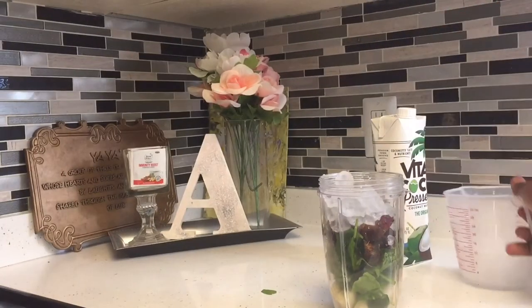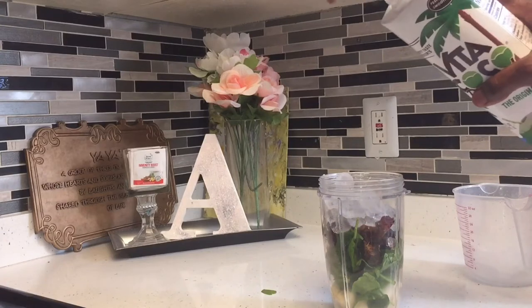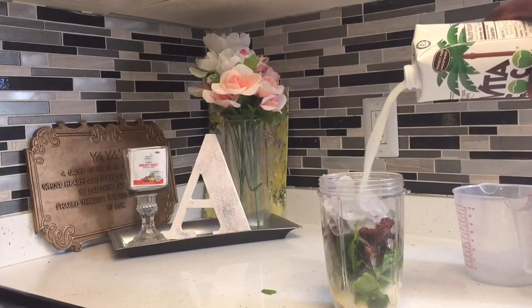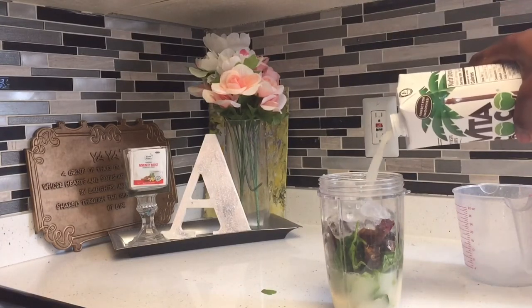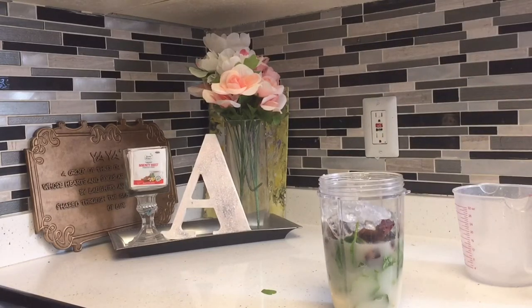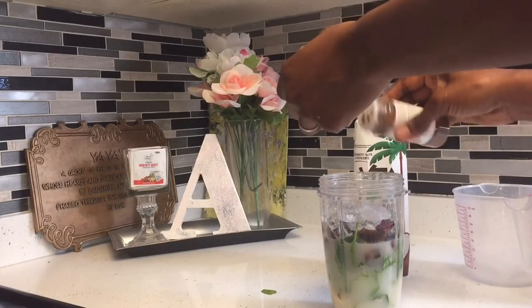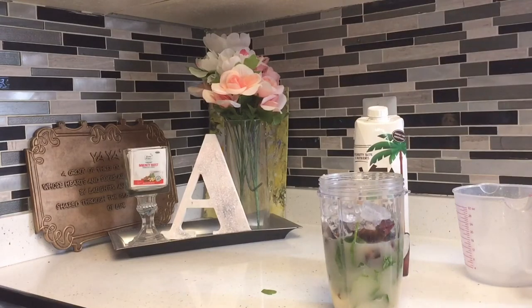So guys, do not add any ice. This is the coconut water. This coconut water has the flesh in it too, so that's why it has the color — the same as milk, but that's coconut water mixed with the flesh.